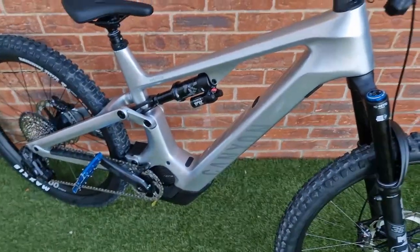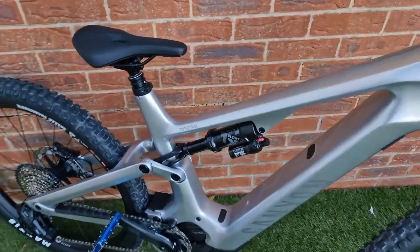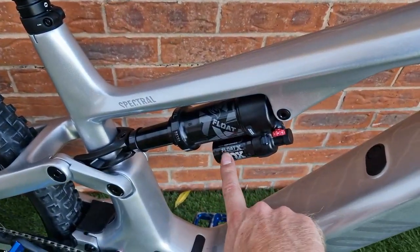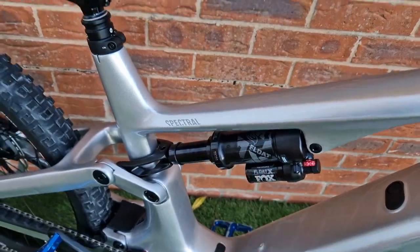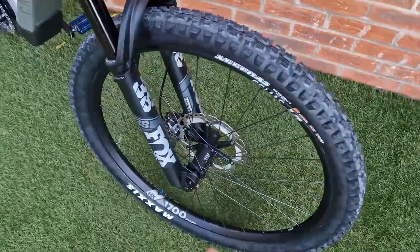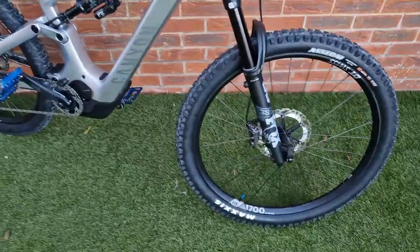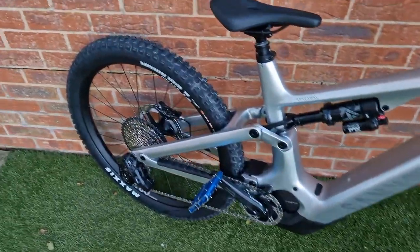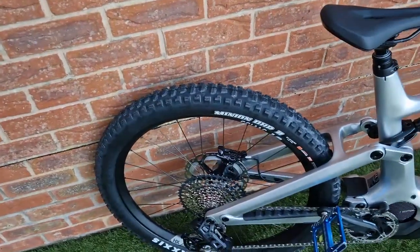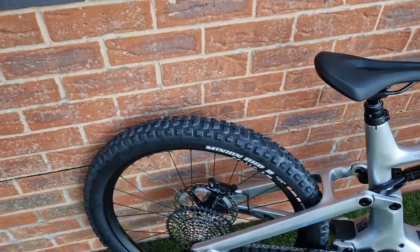Outside of that, none of the other changes are really substantial. It's still the Fox Float X shock on the rear. The rims are the same — running on the 350 hubs, which are the hybrid ones designed for an e-bike. It's running the DHR2 rear tyre in 2.6, which I love — that's a rear tyre I run on my bikes.